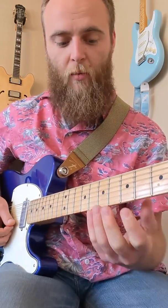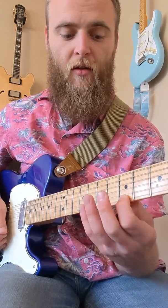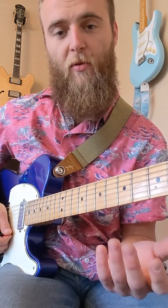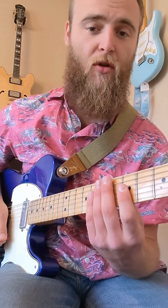This will work with any two-note-per-string scale in any position of the pentatonic in particular. I'm starting in the A minor first position here on the fifth fret, and I'm going to start with the top note of that position on the eighth fret — the minor third — starting with a downstroke.